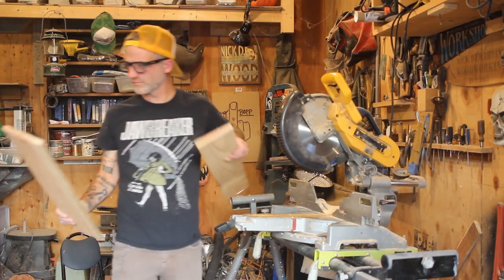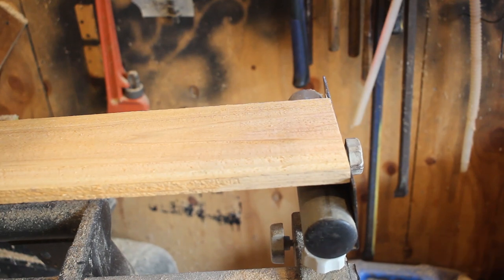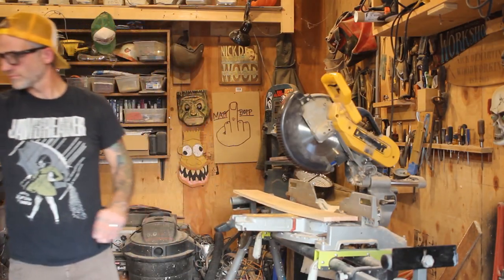I tried everything to get rid of these bats. I even put a line of salt across the threshold of the barn. That's so dumb. But in the end I found the best way to get rid of them is to provide them with a better home and close off their ability to enter the building that they are currently in.